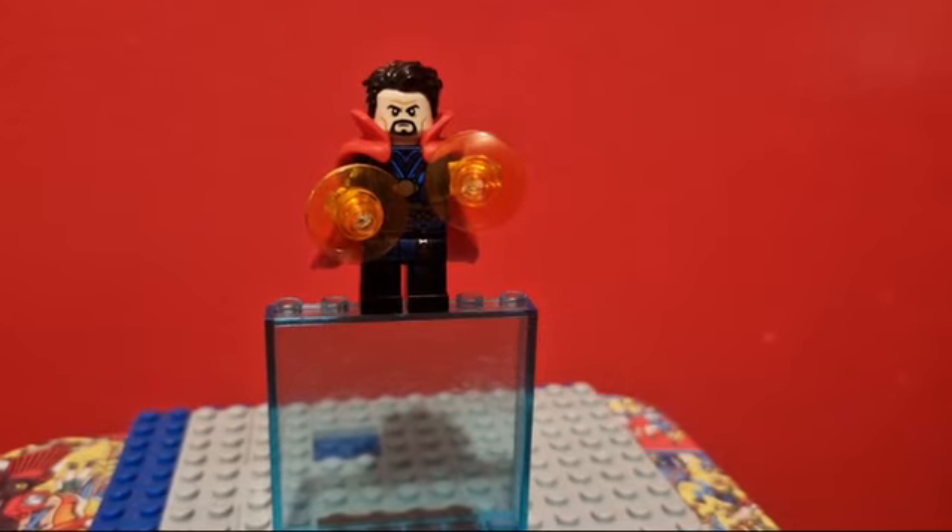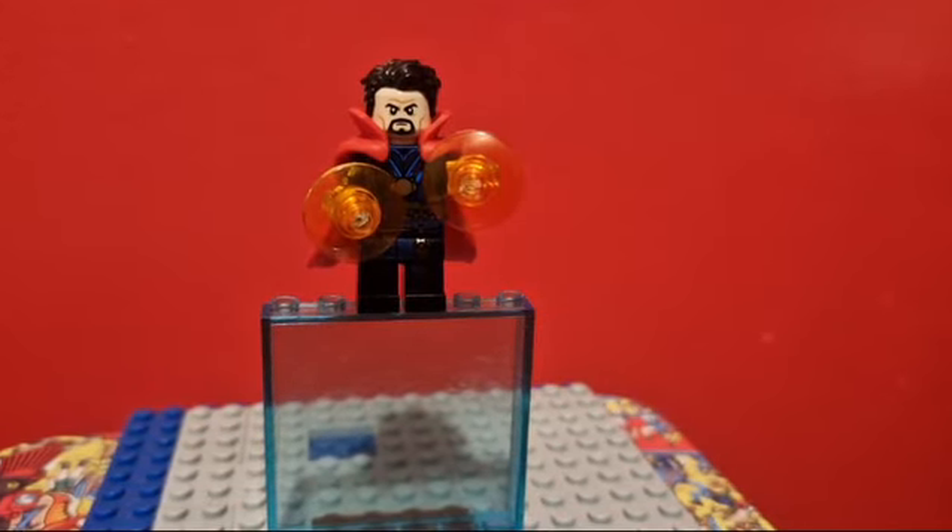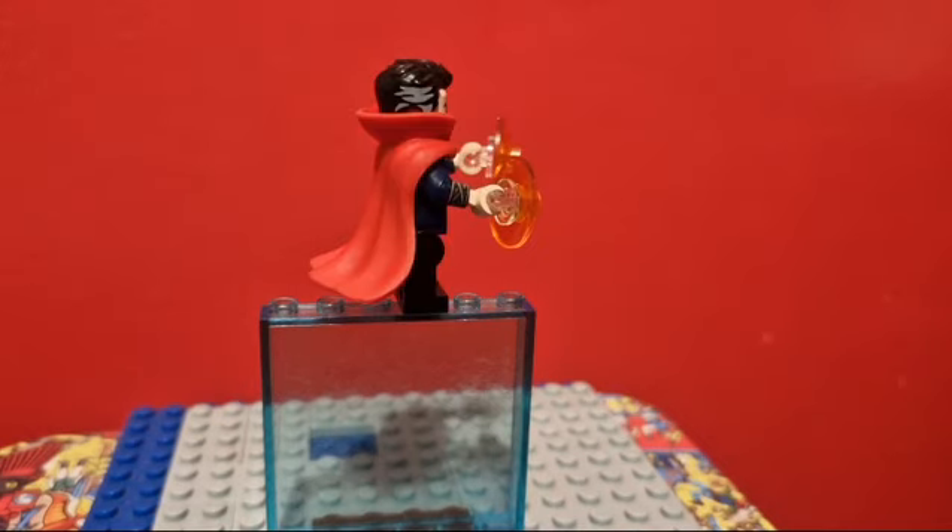And finally, here is my custom Doctor Strange. This Doctor Strange minifigure is just from the Sanctum Workshop set, but I gave him arm printing. Now, this arm printing is actually for Sinister Strange, since when I bought this package, the Doctor Strange arms were sold out. But I think it works just as well.